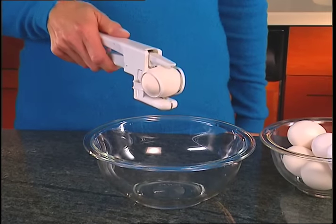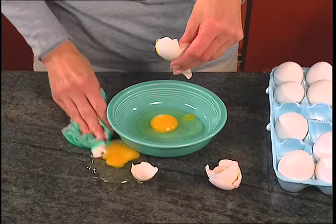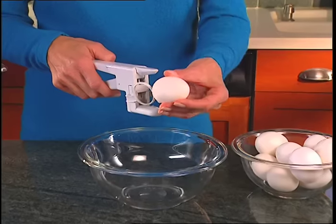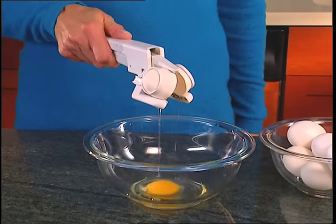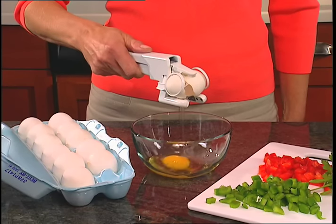Simply insert an egg into the cradle and squeeze to instantly crack and release the egg from its shell. No more messy countertops, no more slimy stovetops. The Easy Cracker separates any size egg from its shell in one simple motion, so you can crack them neatly right in the pan. No fuss, no mess.